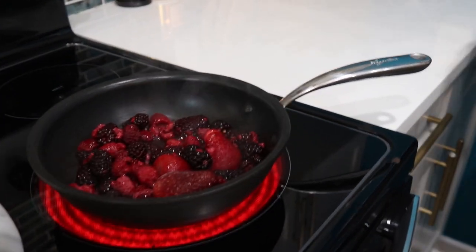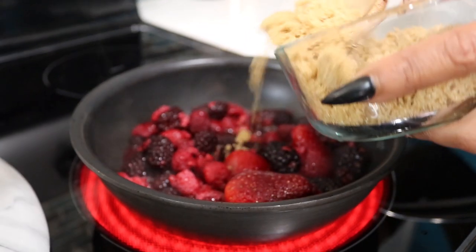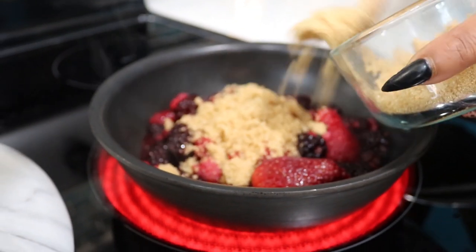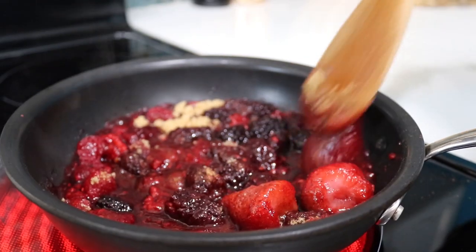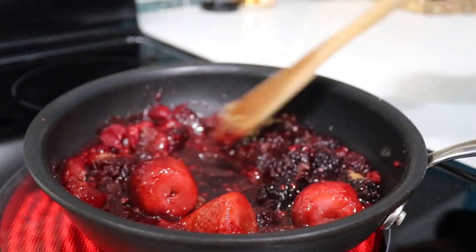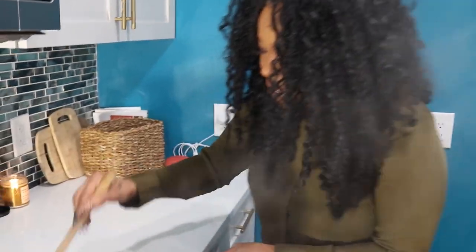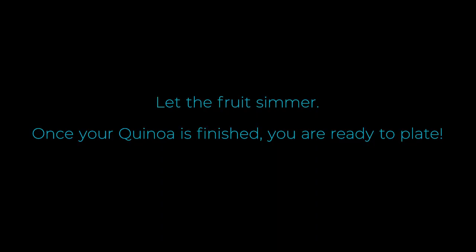While we're waiting for the quinoa to begin to boil, I'm going to start a fruit sauce. This isn't just a healthy breakfast for me — I want to get the kids to eat it too. I love cooking with frozen berries, especially for sauces and desserts, because they really pull out all the sweetness. As you can see, they're already breaking down and beginning to caramelize. My son absolutely loves strawberries — he likes them more than candy.